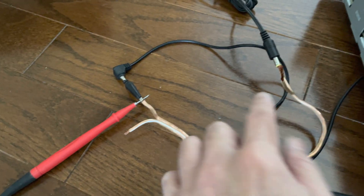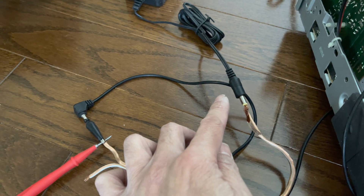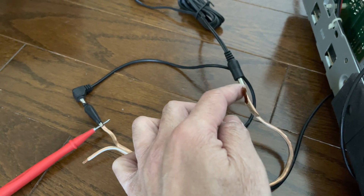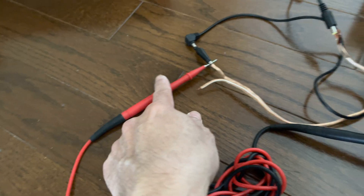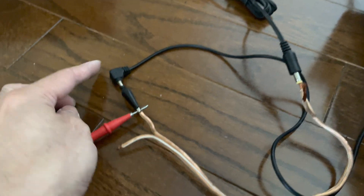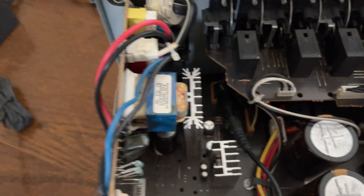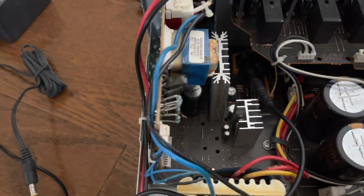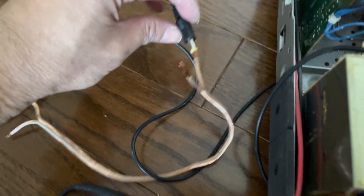I connected the connector with the plus towards the positive probe, and the positive probe is connected through this black crocodile clip to the last pin of the wire, which is the first one facing the front of the receiver. The negative is not connected.